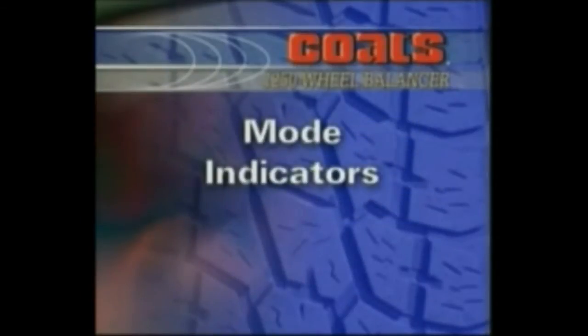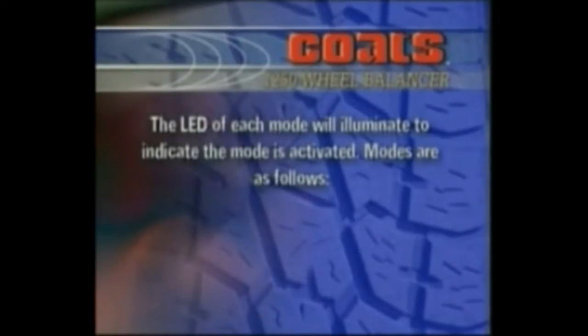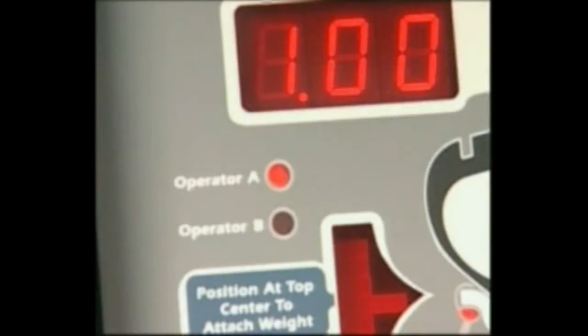Mode Indicators. The LED of each mode will illuminate to indicate the mode is activated. Modes are as follows: Operator A or Operator B. When illuminated, indicates which operator memory is selected.